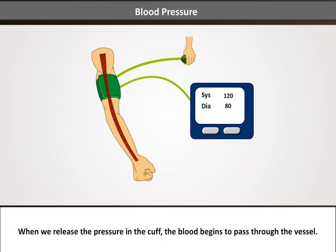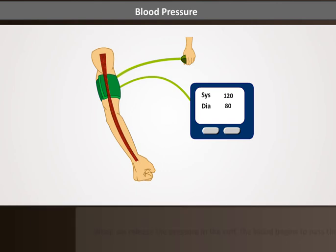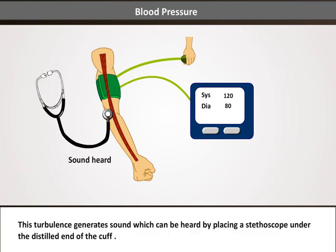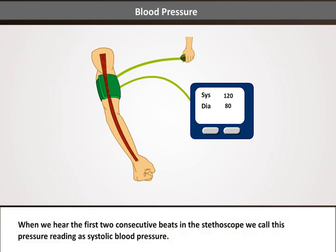When we release the pressure in the cuff, the blood begins to pass through the vessel. As this high-pressure blood passes from the partially compressed cuff, it creates turbulent blood flow. This turbulence generates sound which can be heard by placing a stethoscope under the distal end of the cuff. When we hear the first two consecutive beats in the stethoscope, we call this pressure reading the systolic blood pressure.